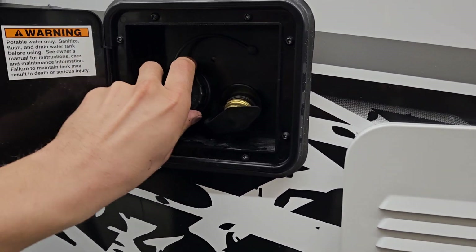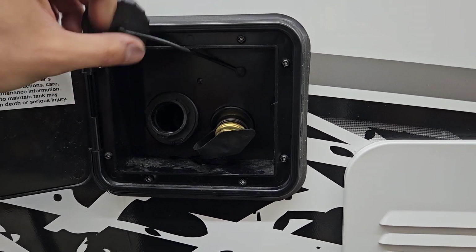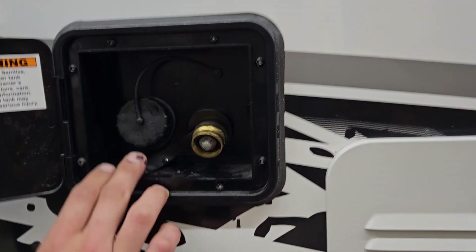From there are your water inlets. On the left side is your fresh water tank fill — you pop that open, your water hose sticks in there, turn on the water and that fills up the fresh water tank. You know the tank is full just by watching your monitor panel inside.